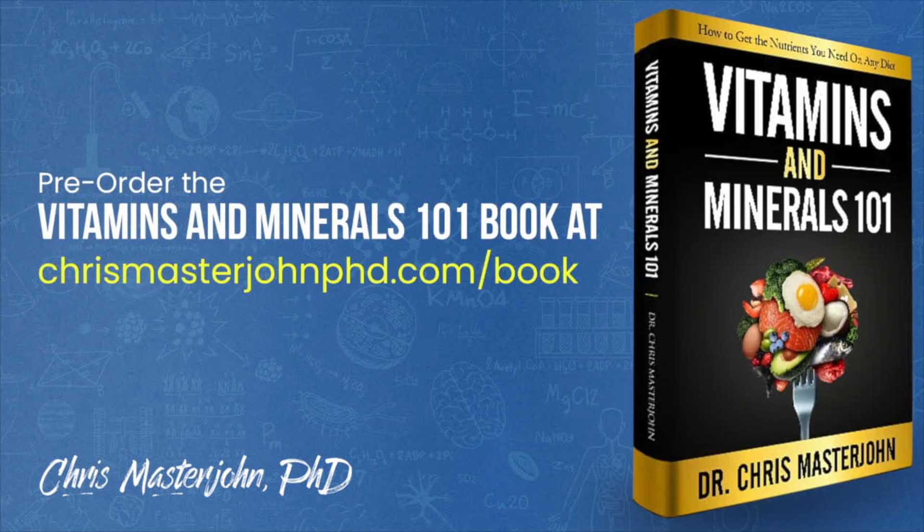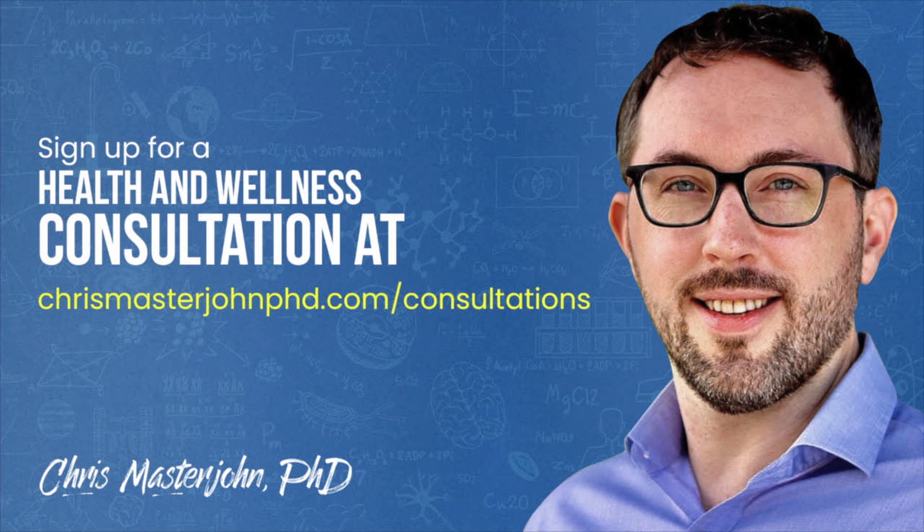From now through February or March, I will be working full time on finishing my Vitamins and Minerals 101 book while reserving a portion of my time for consulting clients. You can pre-order my book at chrismasterjohnphd.com/book. In my consulting, I am neither a medical practitioner nor a coach — I serve as your data analyst and strategist, teaching scientific principles of health and wellness, helping analyze your data, and brainstorming actionable strategies. Sign up at chrismasterjohnphd.com/consultations. I hope you enjoyed this, and I'll see you in the next episode.